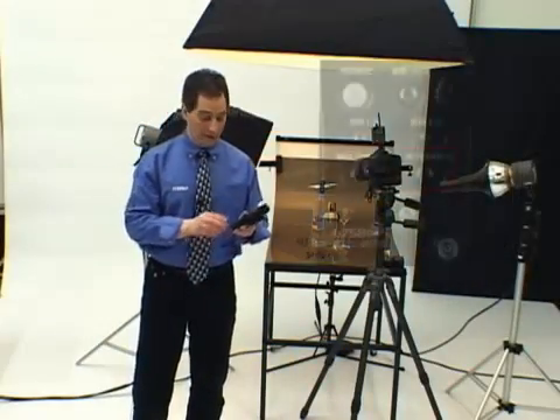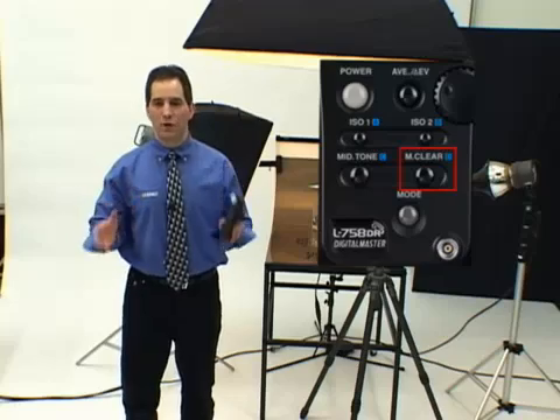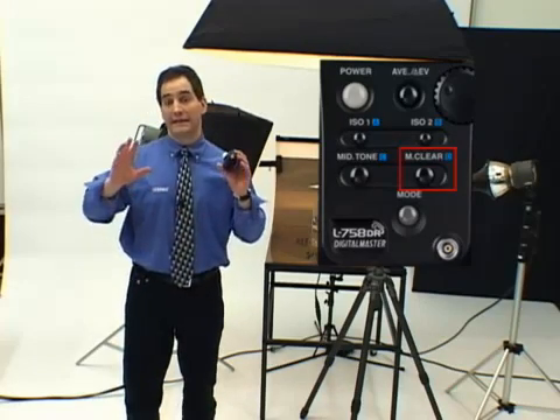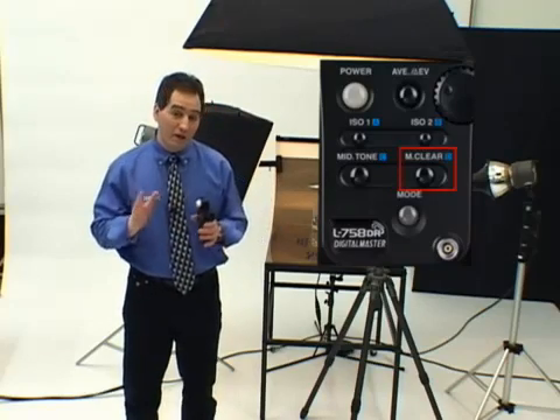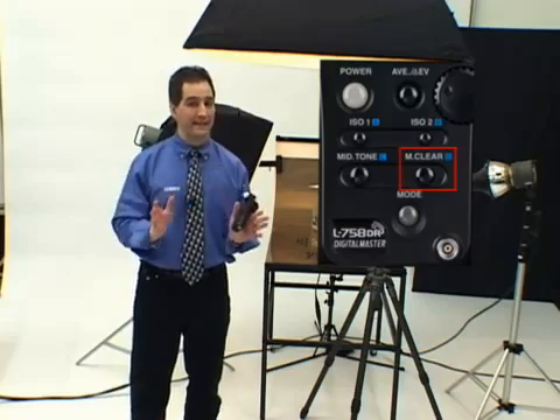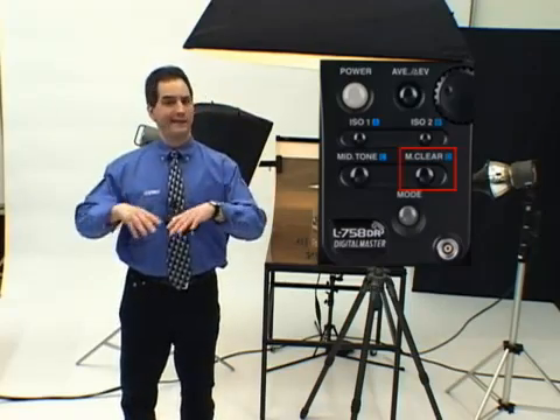Pressing the memory all clear button deletes all memorized values in the meter. But what if you just wanted to delete the last stored value? No problem. The L75A-DR lets you delete the last memorized value or even any selected value without the need to delete everything and start all over again.